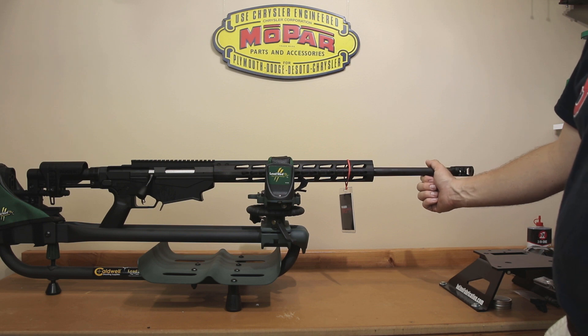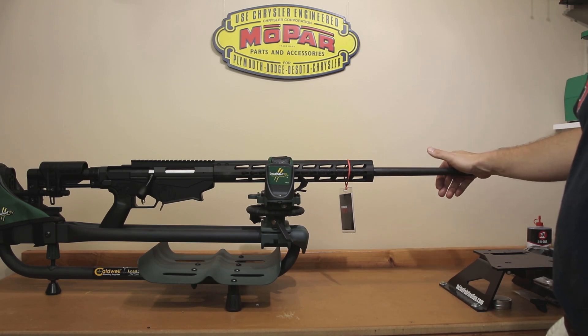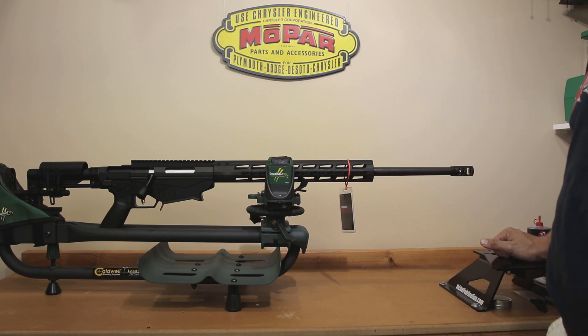I thought I'd give 6mm Creedmoor a go. I have purchased the die set so I can reload it. I actually purchased proper 6mm Creedmoor headstamp brass rather than converting 6.5 Creedmoor brass, and that's what I'll be using going forward. Basically I couldn't turn it down for the price — $750 is a bargain basement price for this rifle. I'm very interested in seeing what 6mm Creedmoor will do, and if it's as easy to reload as 6.5 Creedmoor, I'm very excited. Being able to compare the actual ballistics of the 6mm versus the 6.5 at distance will be interesting.